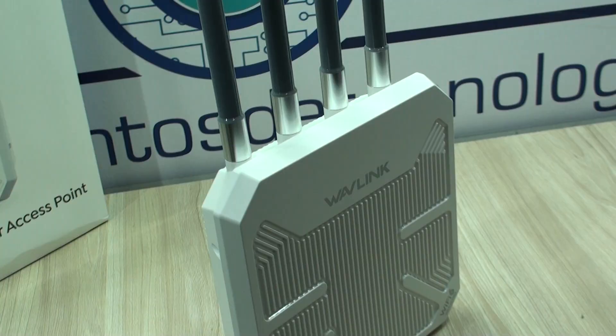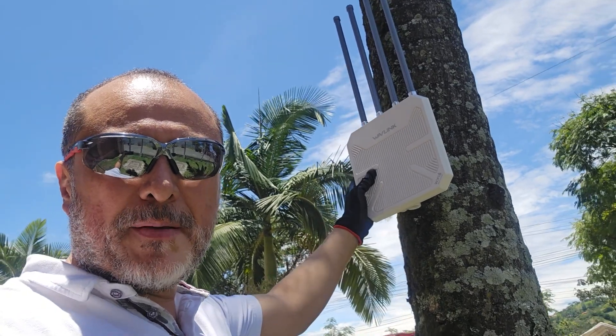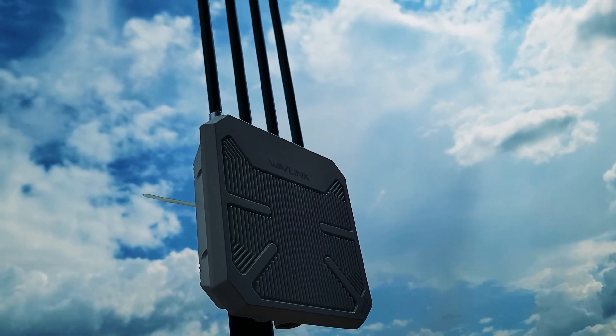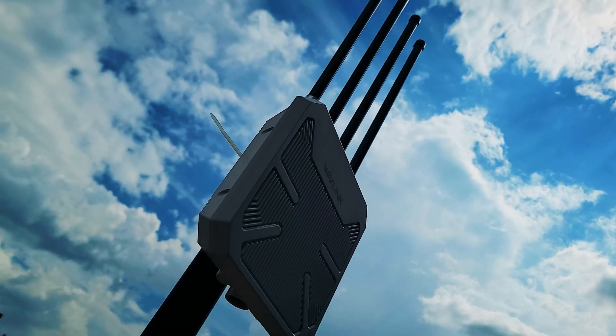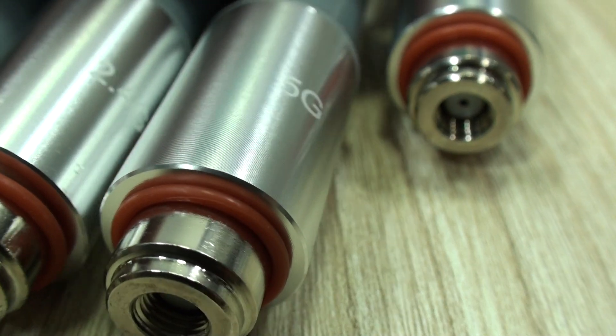Hello everyone, welcome back to our videos. Today we're dedicating this one to the outdoor long-range access point from Wadlink, the Arial HD9, an AX3000 access point. It features Wi-Fi 4, Wi-Fi 5, and Wi-Fi 6 in the 2.4 and 5 GHz bands.